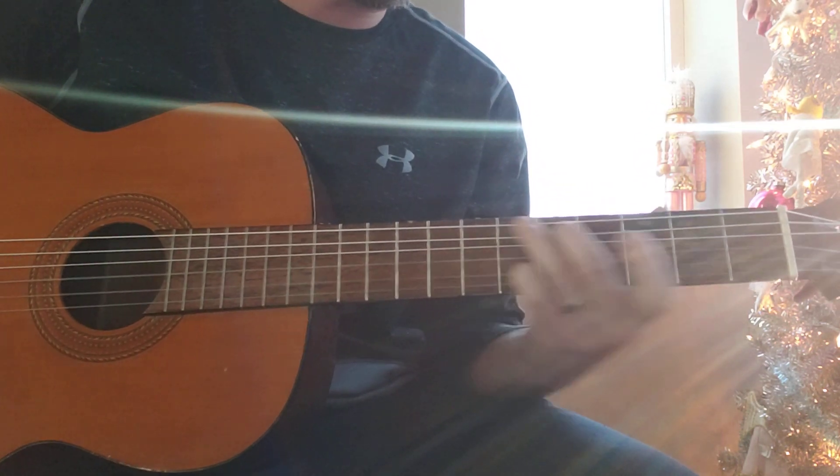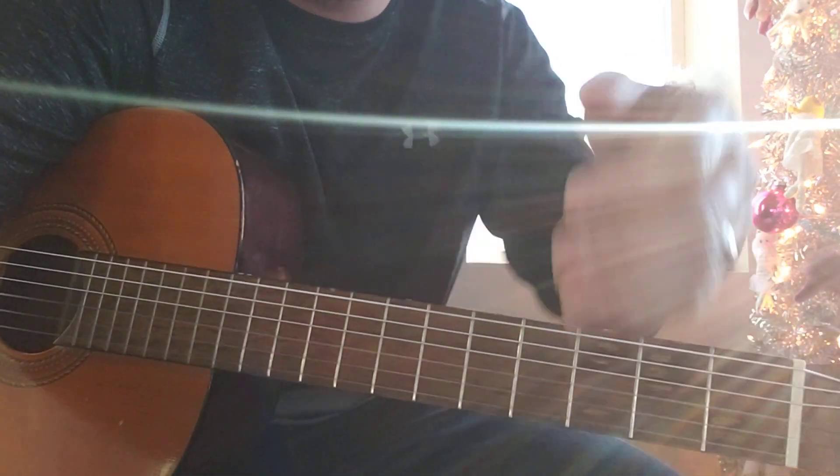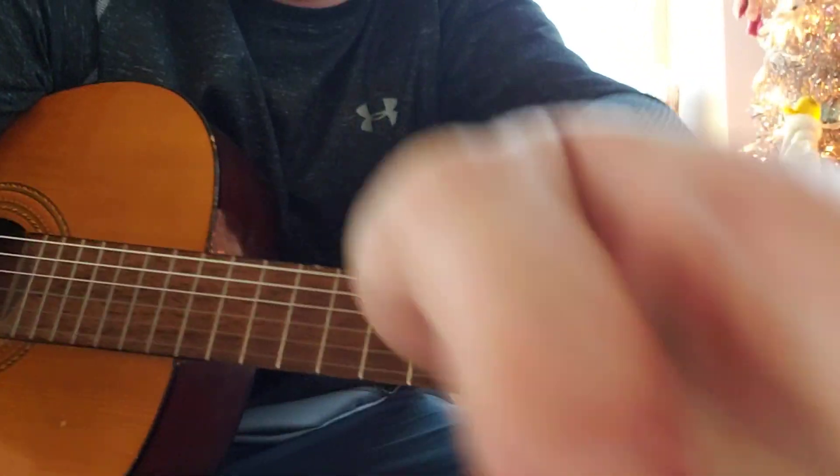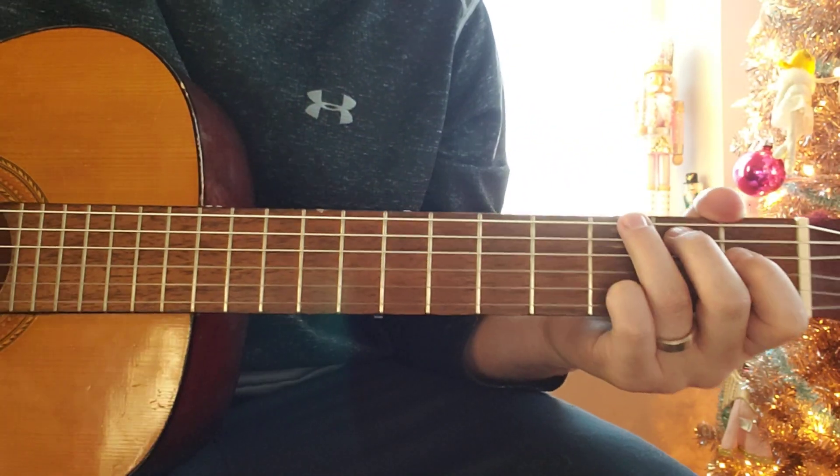Or you can resolve it on G — probably resolves on G. Let me see if I can get rid of this really cool sun flare. Yeah, that was real — I didn't plan that, but pretty cool. Just kidding.